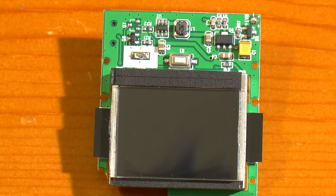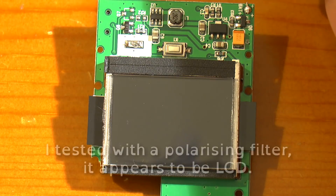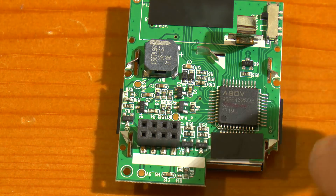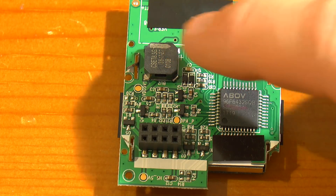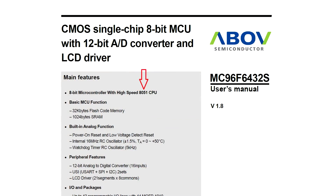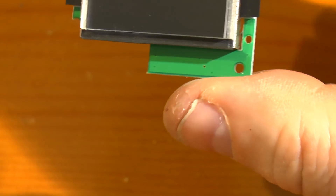On one side of the board there's not a lot to see — there's the display, which I'm not sure whether it's LCD or OLED. I might do a little experiment later to find out. On the other side, this isn't a coil — it's actually the buzzer. And this is an ABOV 96F6432, the SQB variant — a CMOS 8-bit microcontroller with 32K of flash.